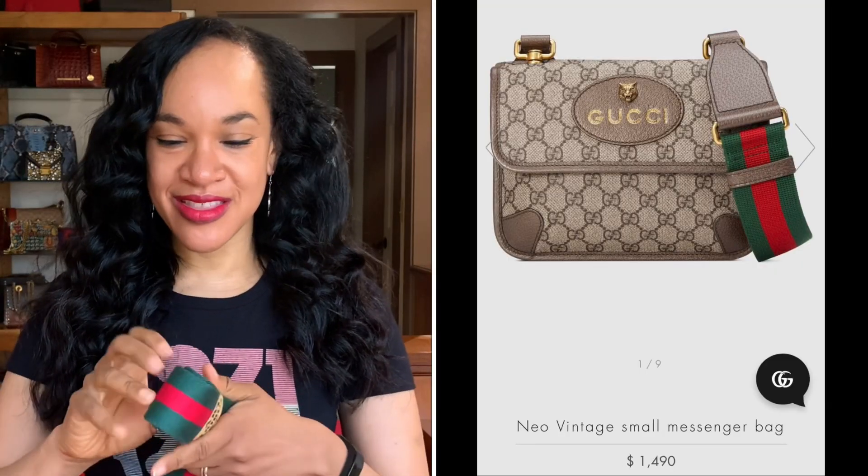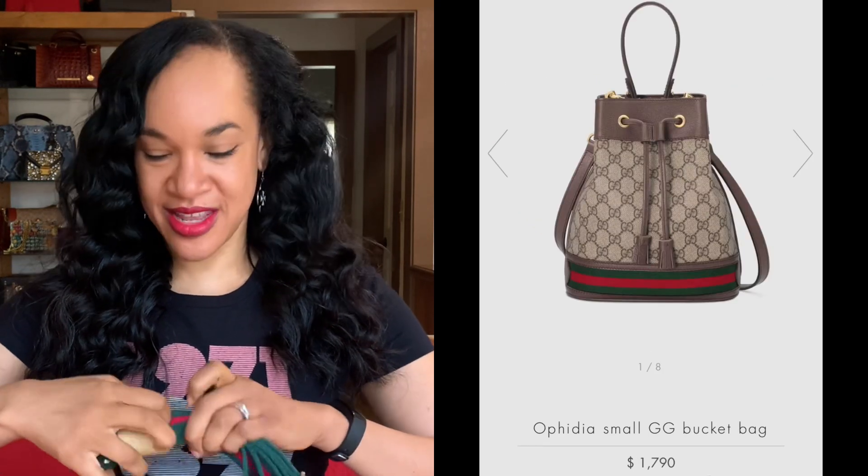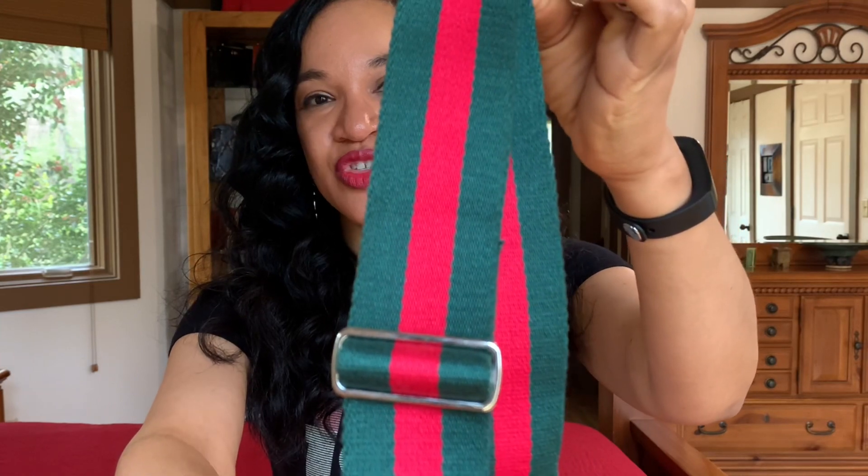The strap is a Gucci-inspired strap — we all know those iconic Gucci colors of green and red. I'll show you on the split screen. I absolutely love this; it's bold, it's eye-catching, and it's iconic. Here is the strap — it's a really sturdy strap. I got mine with silver hardware. I'm not sure if it comes in gold, but I grabbed the silver because that matches the hardware on my Gucci bag.